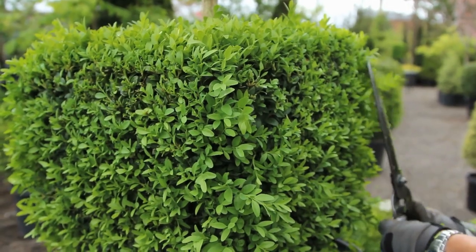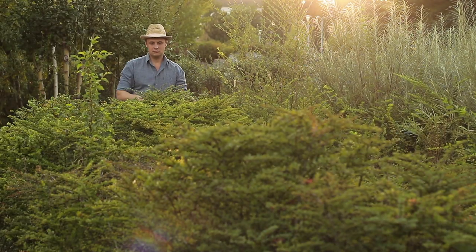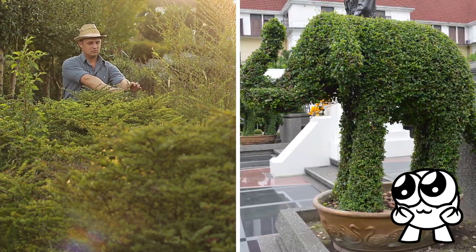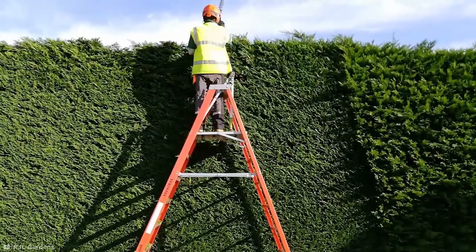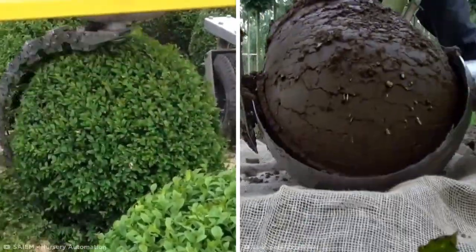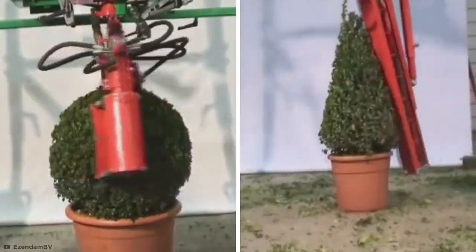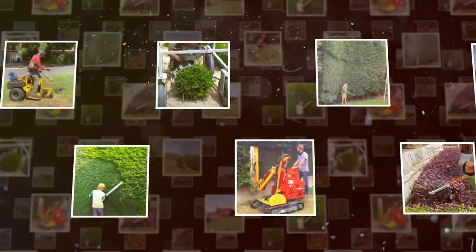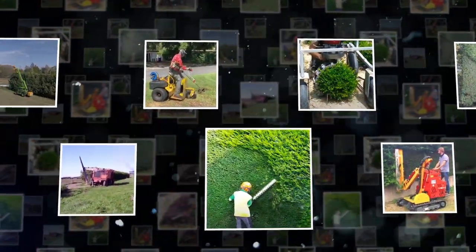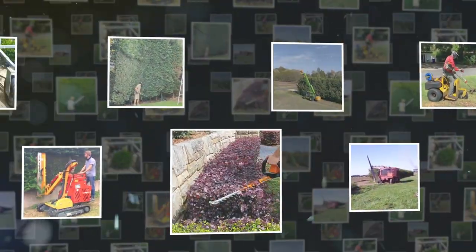When it comes to satisfying garden transformations, there's nothing like watching untamed bushes being sculpted into striking shapes, monster hedges being sliced into submission, or giant garden ice cream ballers. These are only a few of the weird and wonderful techniques and machines of the gardening world. So let's take a look at some gardeners hard at work with skills so satisfying, you won't be able to stop watching them.